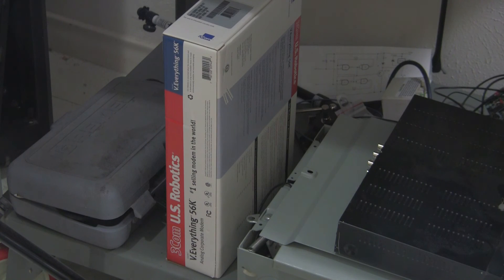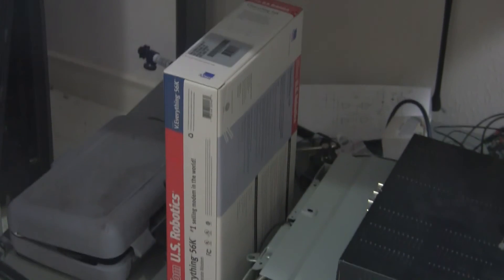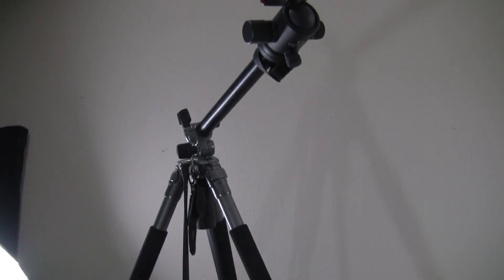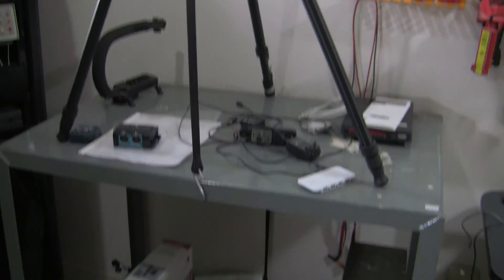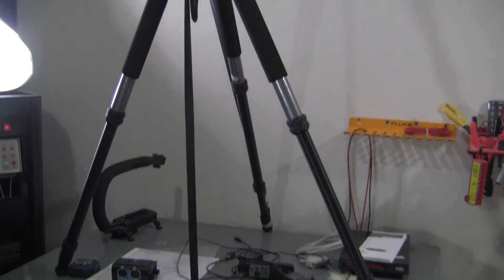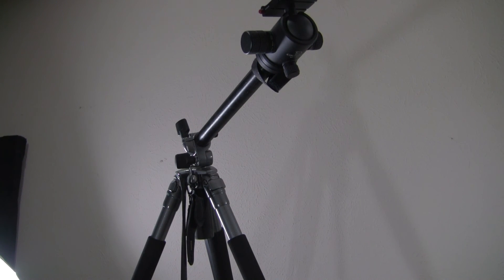Here's something old school - a US Robotics Courier modem. I've been curious about connecting two modems directly together via a line simulator. I picked that up off Craigslist brand new in the box, and I have another Sportster modem that I've been direct connecting to. This is some video equipment I have - this is how I'll be doing my overhead shots for now. I put a roll-around cart behind me with a tripod over my shoulder so you can get an angle directly over my shoulder and see what's on the bench.